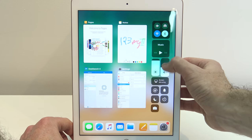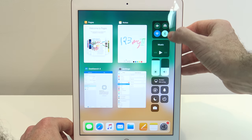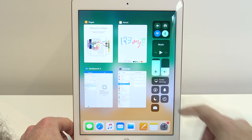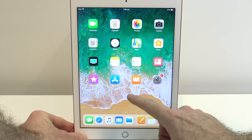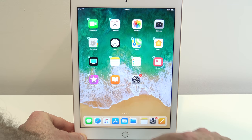You've also got your sound widget to turn sound up and down, a music widget, and above that your Bluetooth, Wi-Fi, and airplane mode to turn all wireless connections off. For screen mirroring, you can press screen mirroring and cast what's on your screen to an Apple TV. If you wanted to favourite one of your apps — say the App Store — you can tap and hold and simply drag it down into your taskbar at the bottom.